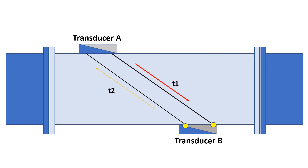Upstream and downstream time measurements are compared. With no flow, the transit time would be equal in both directions. With flow, sound will travel faster in the direction of the flow and slower against the flow. The liquid velocity, V, inside the pipe can be related to the difference in time of flight.